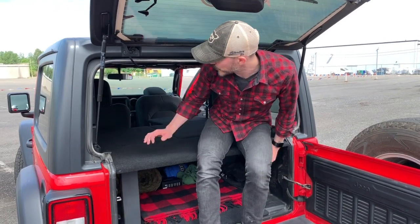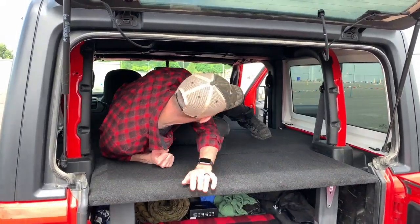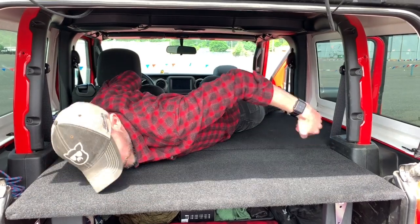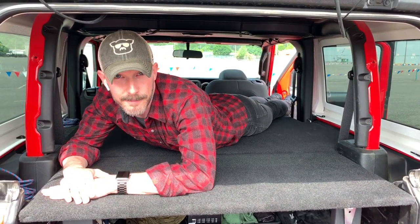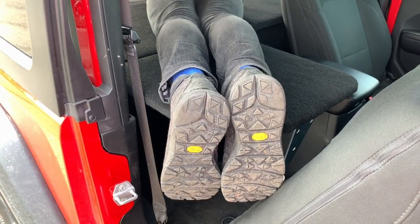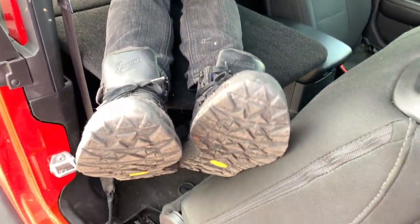The headroom in the back isn't super high, but it is higher behind the sound bar than in front of it. When you're inside and pivot around, it is essentially six feet from corner to corner. I'm 5'10" — you have just about the right amount of room as long as you're not much taller than me. The door would be right about here, so your feet have just enough room to dangle in. If you sleep on your back, your heels will extend off the platform.